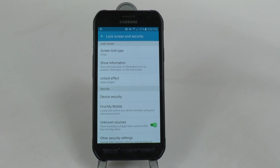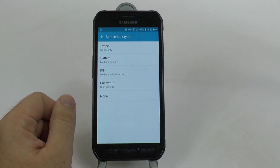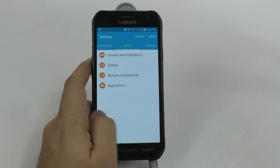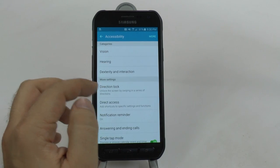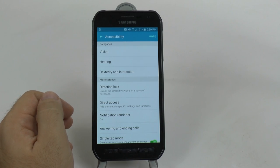Now for the first hidden feature, it is a different style of lock screen called Directional Lock Screen. It's not on the regular lock screen menu - that's because it's a hidden feature. We have to go all the way to Personal and then Accessibility to find it. Once we're in Accessibility, you have Directional Lock.